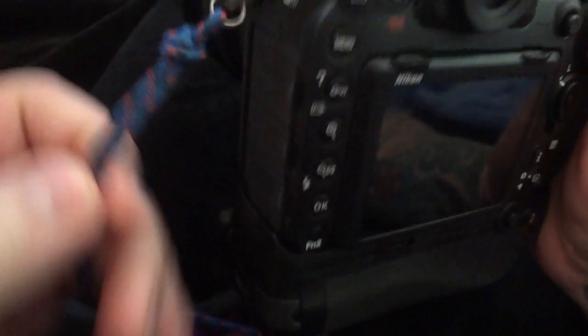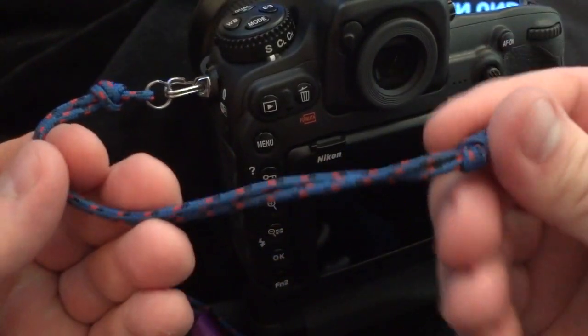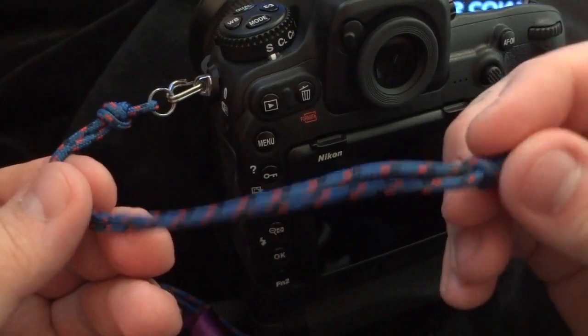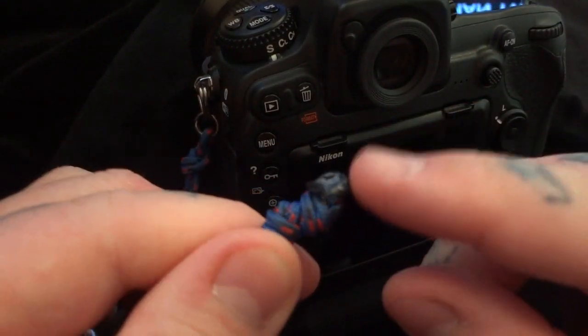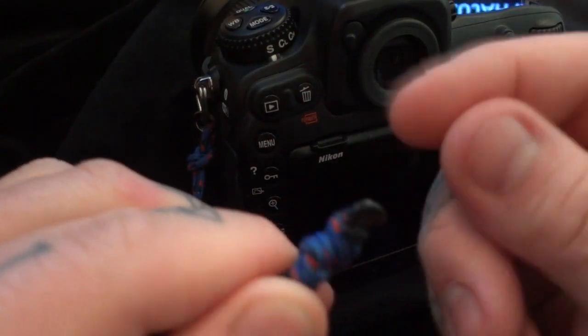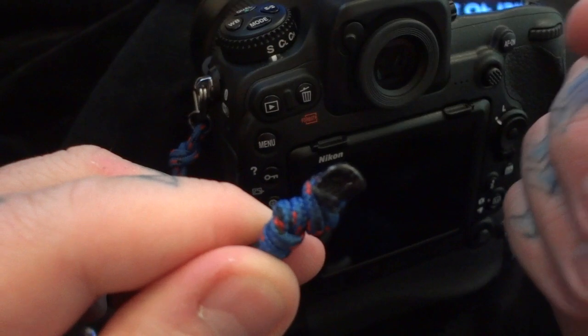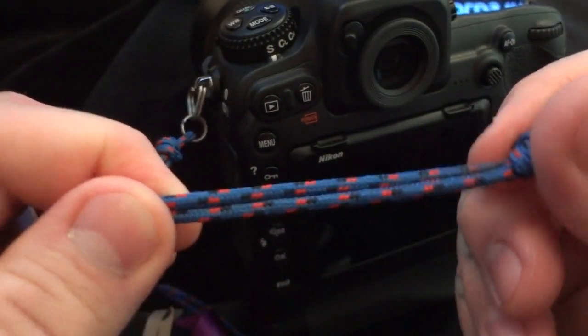It'll take you about five minutes to make one of these, and you can see how simple it is where it attaches. You're going to have to make the adjustments yourself — you'll have to adjust it two or three times to get the exact length perfect. You can take a Bic lighter or whatever, burn the end and melt it, and use a pair of pliers to mash it together so it will never, ever come loose. This stuff is actually rated for 500 pounds.